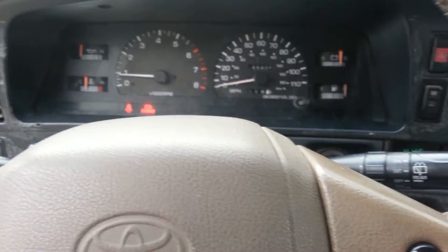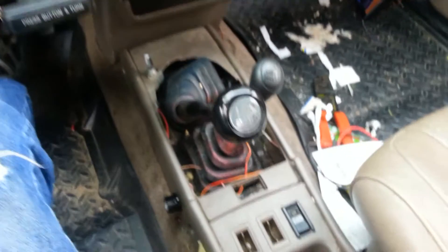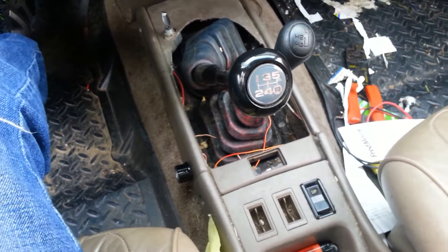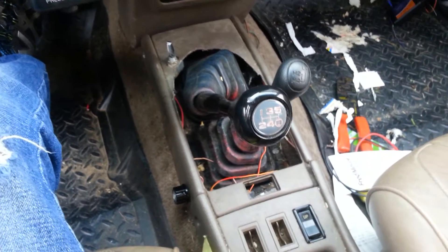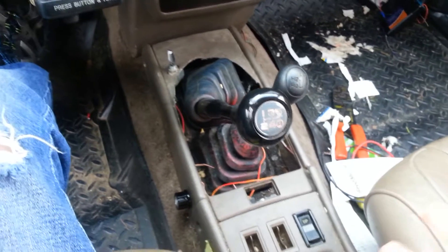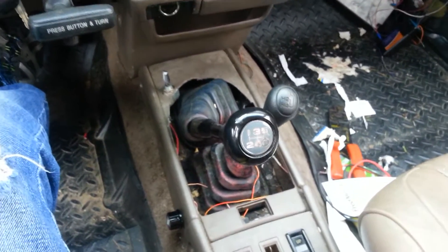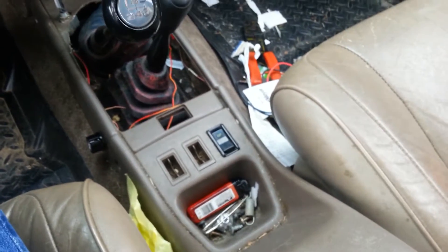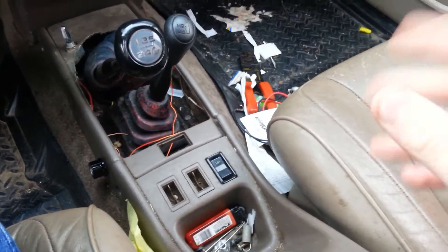The only downside I found is that I recently read my codes and I do have an engine coolant temperature sensor code. Because you're messing with it so much and affecting the signal, the ECU is going to throw a code wondering what's going on. But it's easily reset and doesn't come up if you have emissions testing or anything like that, or if you're in California.